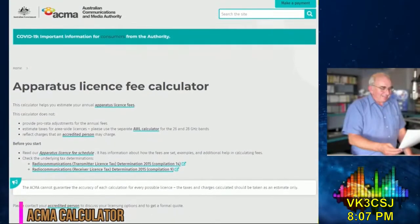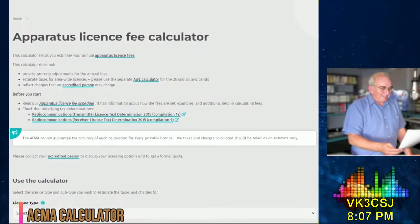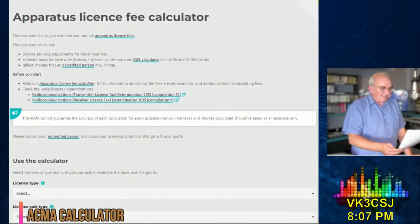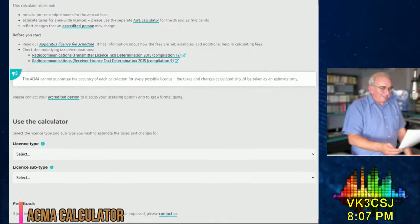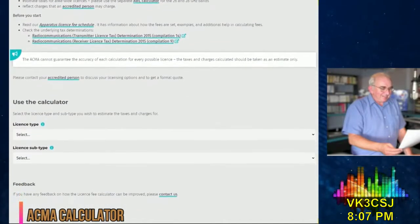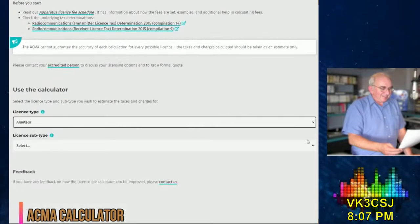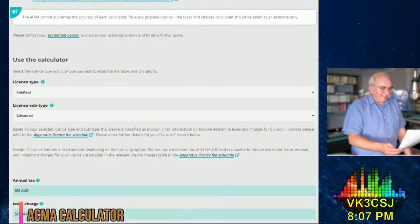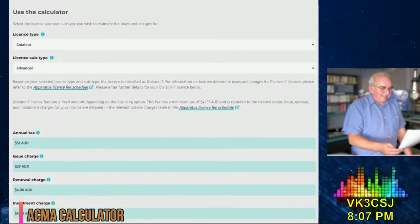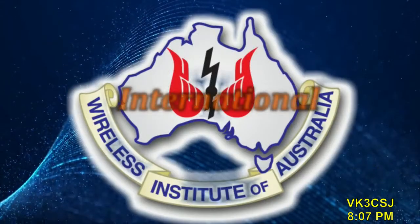In ACMA News, the Australian Communications and Media Authority has made a fee calculator available to help find what the ACMA is calling the most cost-efficient licence option for amateurs and holders of other radio licences. The ACMA has said that the calculator will receive regular updates with respect to pricing and other options. The fee shown is best available, but plenty of disclaimers on their site and reminders to use and check your normal supplier.